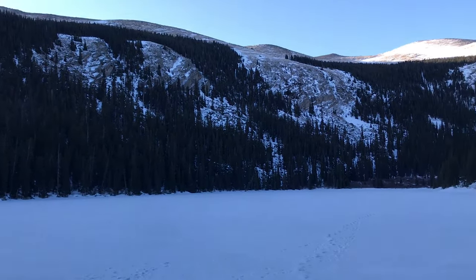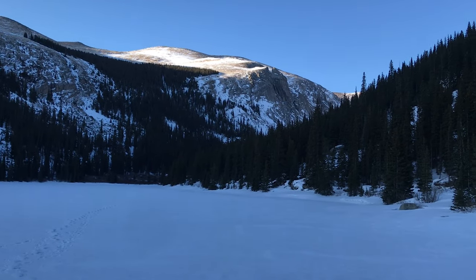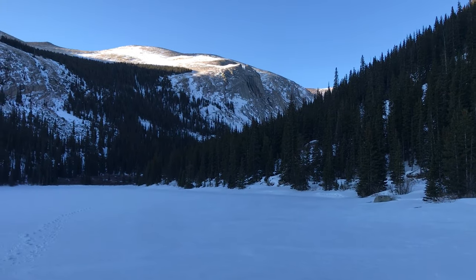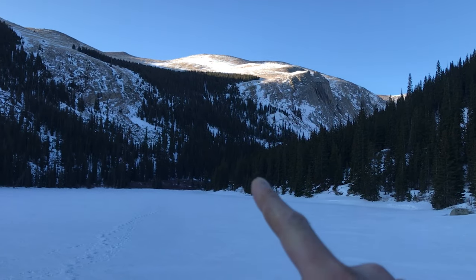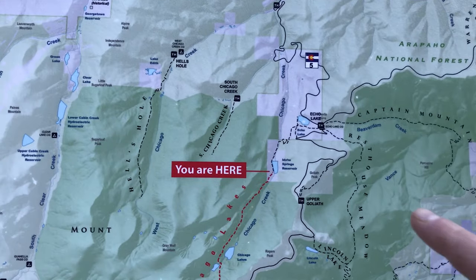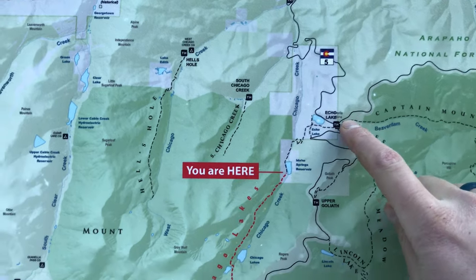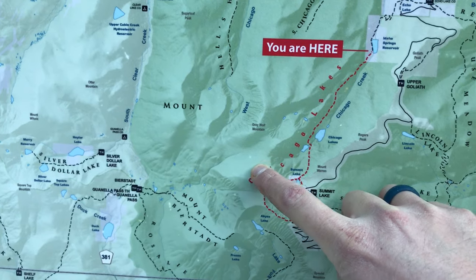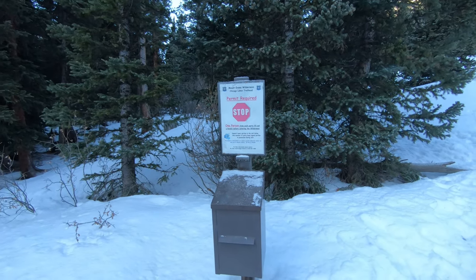About halfway up the hill here, getting some pretty views. You're now at the reservoir that serves Idaho Springs, so don't piss in it. We're basically going to continue around the lake and then enter the wilderness shortly after. Reached the wilderness boundary and official trailhead. Got to continue up to the Chicago Lakes, to Summit Lake, wrap around to the ridge, and then up to Evans. From here it's about 6.3 miles and 4,000 feet of elevation to the summit of Mount Evans. Be sure to fill out a permit as well.